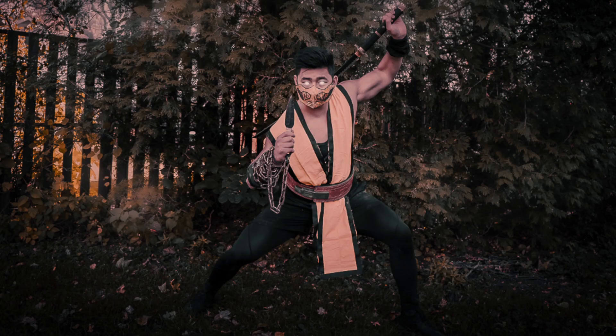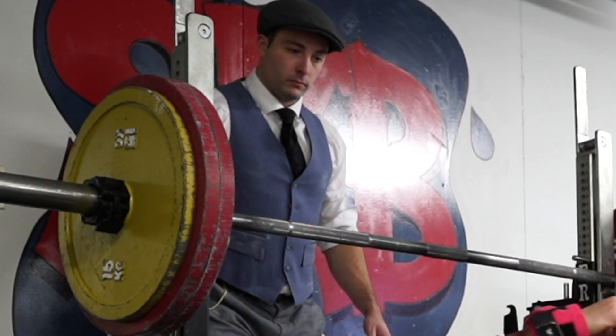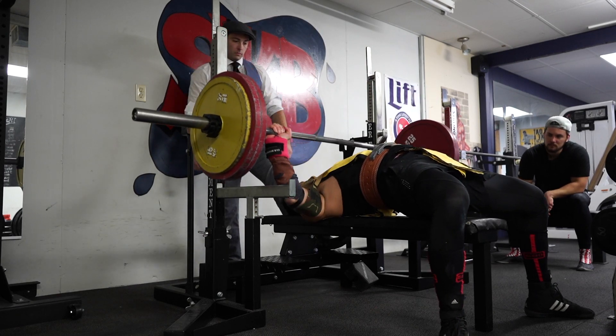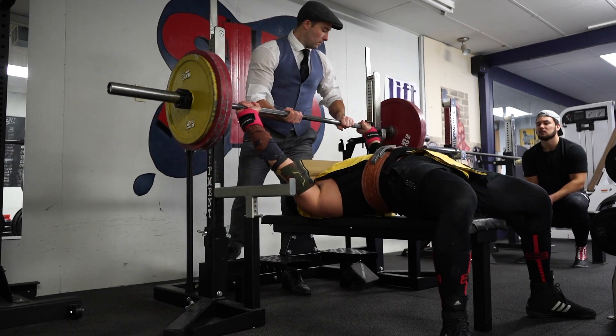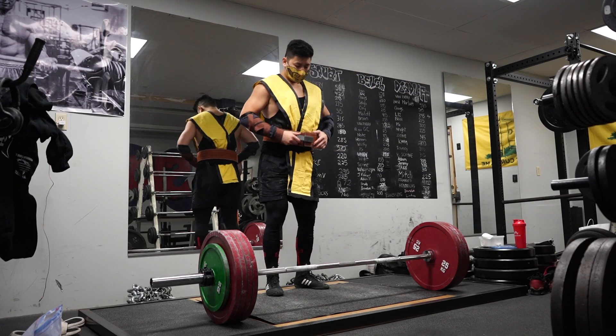Last week was Halloween, so I dressed up as Scorpion from Mortal Kombat. Mortal Kombat was an amazing game growing up — I used to play it all the time. Scorpion was one of the best characters with the 'Get over here!' So I did some bench press in my costume, and my buddy Derek dressed up as someone from Peaky Blinders. We also did some light deadlifts — I believe it was around 520-ish pounds — and it moved pretty well.